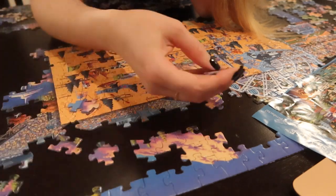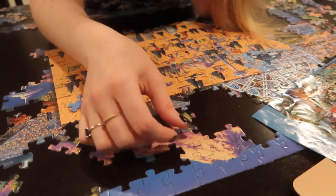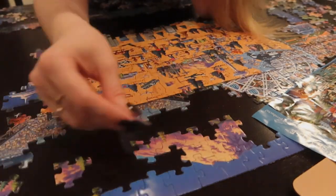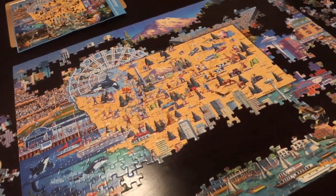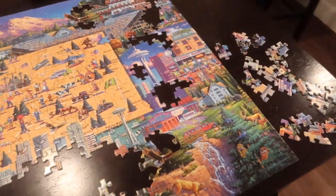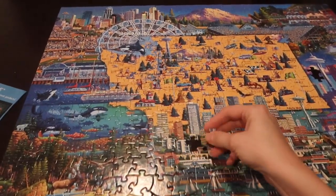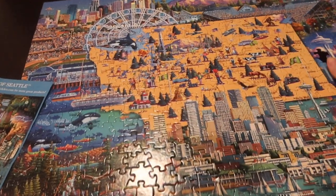Another tip: if a piece doesn't fit, don't try to force it. Puzzle pieces should fit together seamlessly and easily, and forcing pieces together can just ruin your puzzle. The last tip is really for larger puzzles — this puzzle is only 500 pieces, but when you get up into the thousands it's really difficult to see all the pieces because your table just isn't big enough. Cookie sheets, cardboard, or stronger paper like cardstock can all be used to organize your pieces and move them around when necessary.